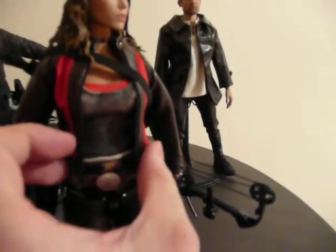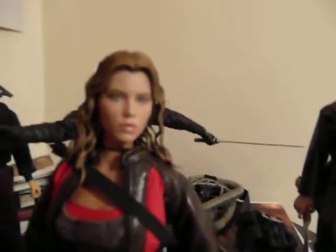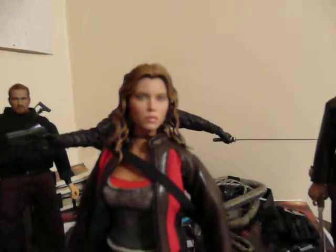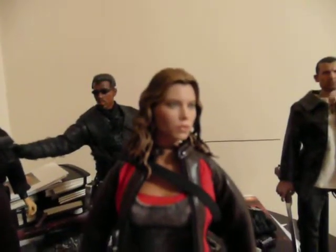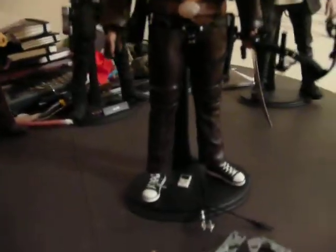The sleeves are unzipped, and you could potentially close the jacket — the zipper does work. I can't really adjust the focus on this camera very well. Once you start filming, you can't readjust the focus. I don't know why they made it like that, but they did.